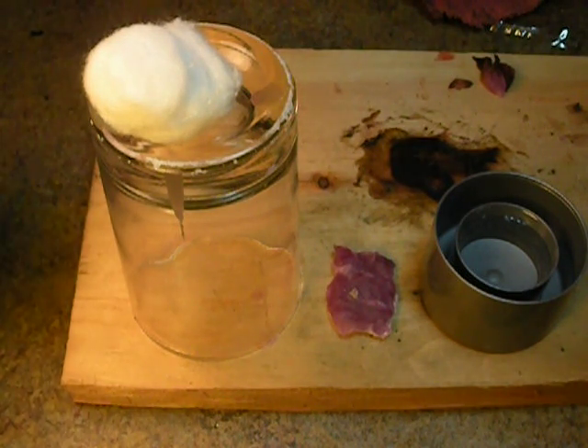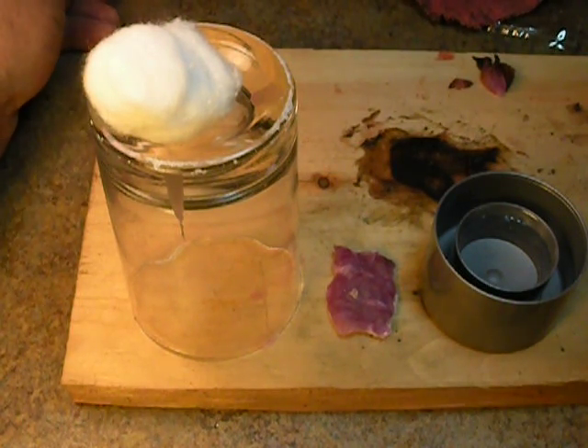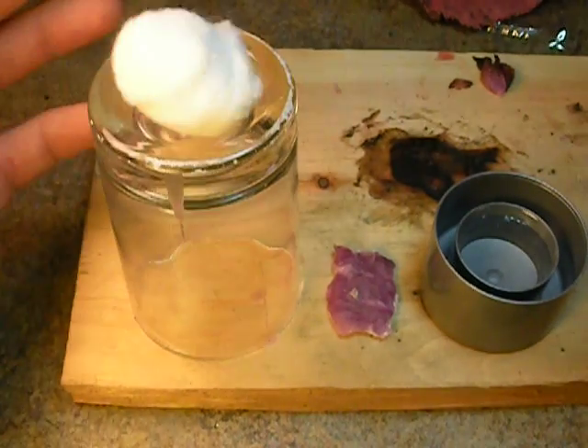These are great for taking with you when you go camping, throwing them in a little film canister or anything like that, when you're going to head out into the woods and you need something a little bit better than just the average cotton ball that burns away.